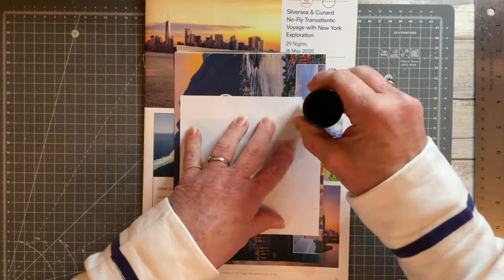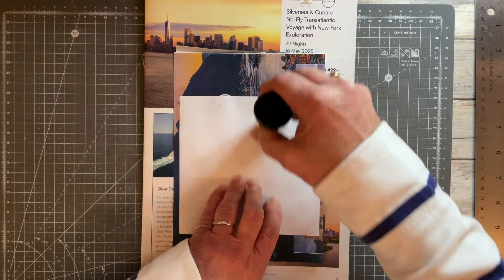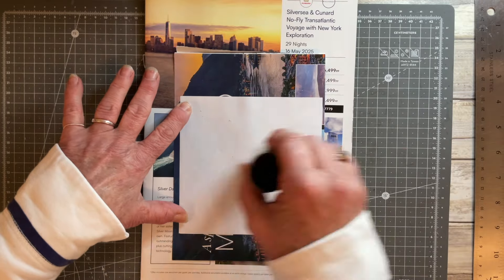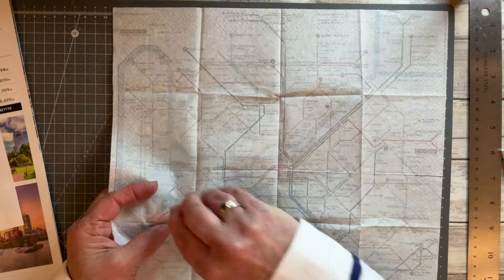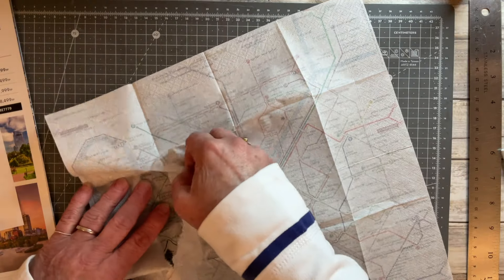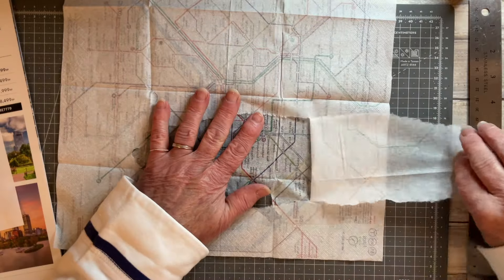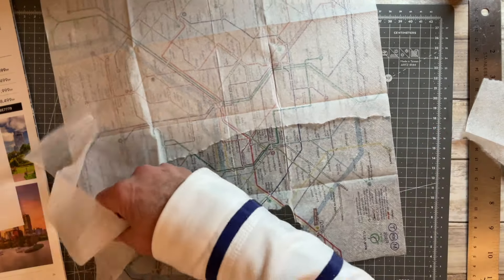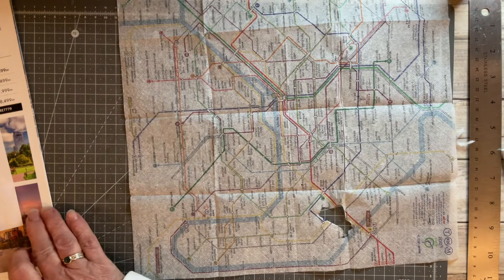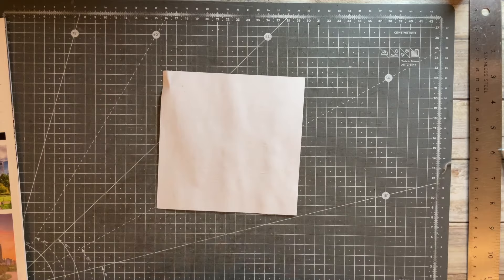I've cut myself a 14 centimeter square of plain white photocopier paper — this is 80 GSM so it's not very heavy — and I'm just applying glue stick to the back of it. Then I'm separating the layers of the napkin so that I have just the top layer left. This napkin only had two layers; sometimes they have three, but this one just had two.